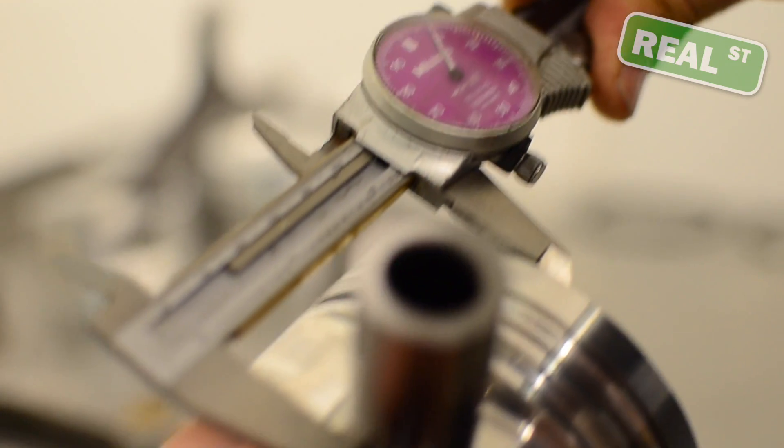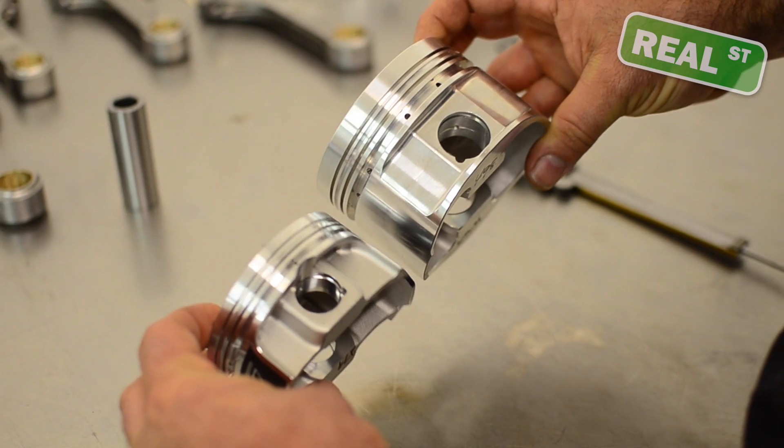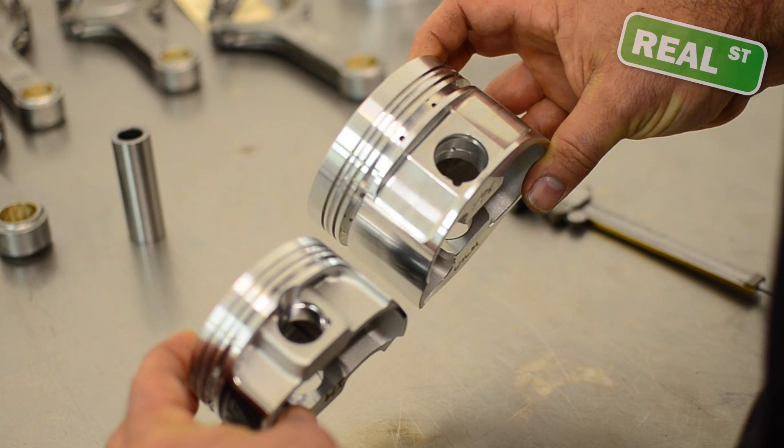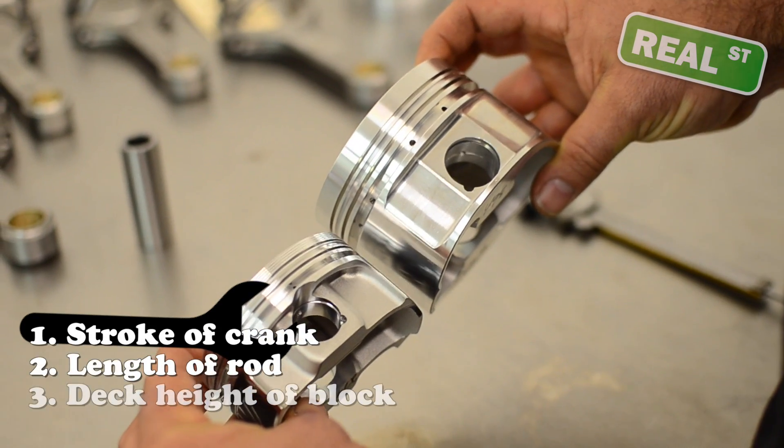Compression height is the distance between the center line of the pin and the top of the piston. Compression height is going to be determined by the stroke of the crank, the length of the rod, and the deck height of the block.